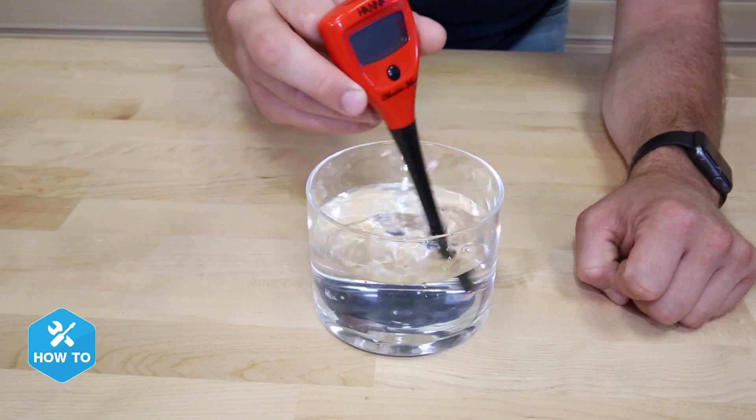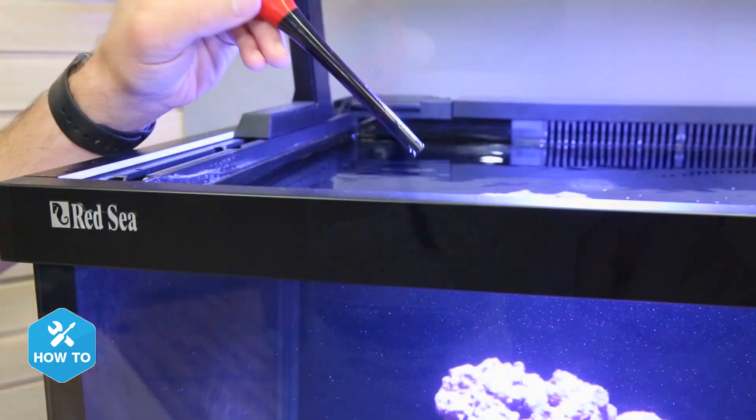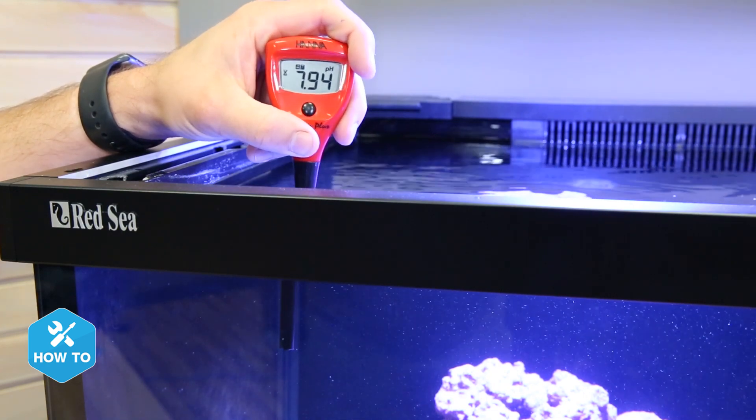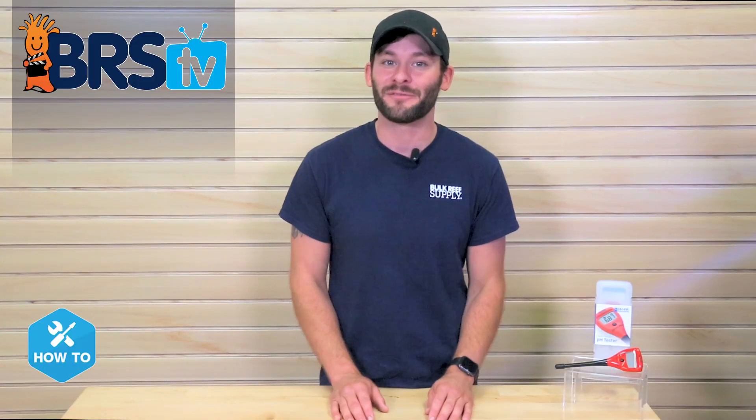To take a reading, all I need to do is rinse the checker probe tip with cleaning solution or RODI water, put it in the tank, press the button, and that's it. Just remember not to submerge the checker past the black probe tip, and when I'm done, I'll rinse the tip again and put the protective cover back on.